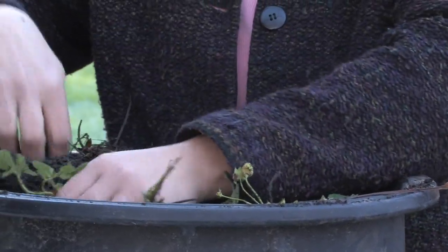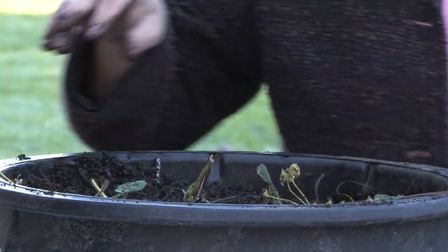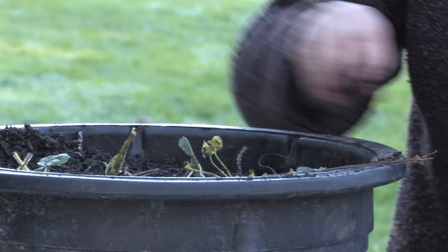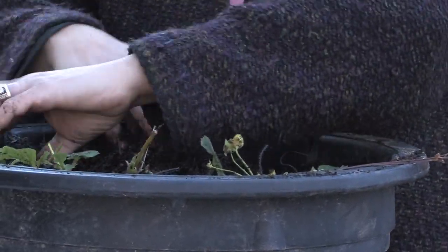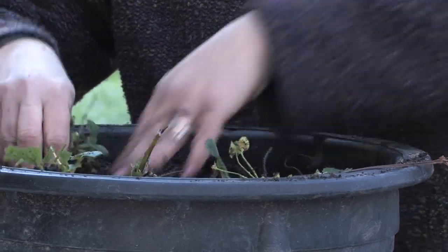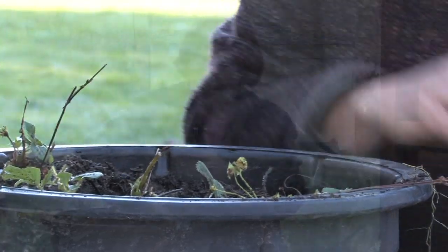I'm going to put these all in this container and I'm pretty much going to leave them dry in the greenhouse over the winter. Then in the spring I'm just going to put them out in the sun or leave them in the greenhouse and water them really well, but let them dry out in between. I am really looking forward to the strawberries they're going to produce.